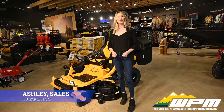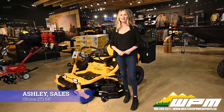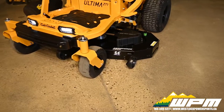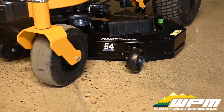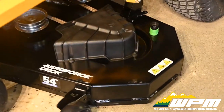Hi guys, Ashley here at WPM in West Lock. Today I want to show you the 2021 Cub Cadet Ultima ZT-1. It has a 54-inch fabricated AeroForce deck designed for airflow to give you the best cut and best ejection out the side. It also comes with deck wash, and I recommend washing after each use for optimal performance.